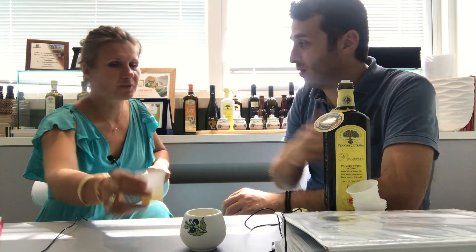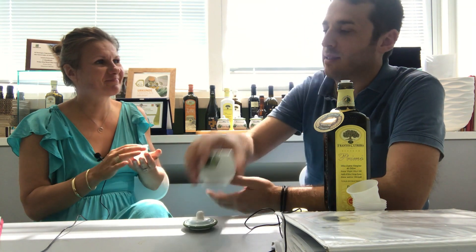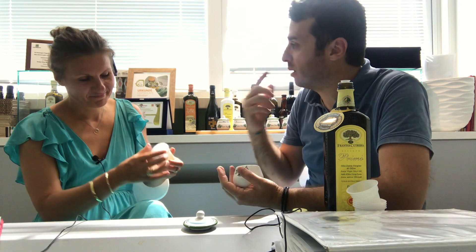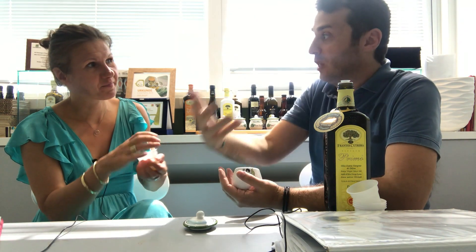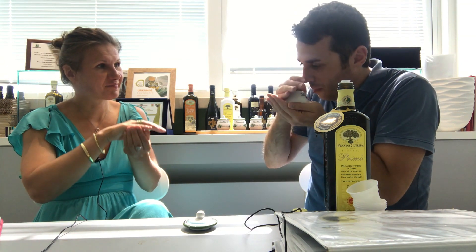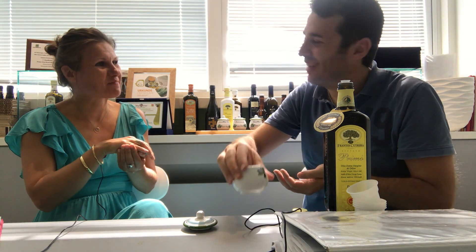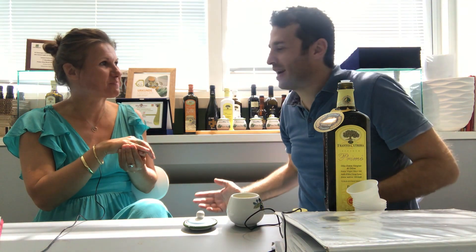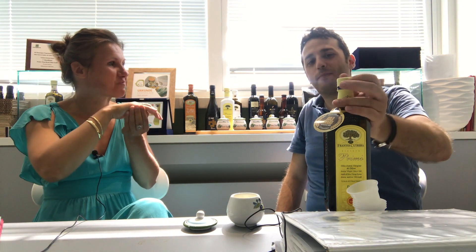Can you smell? Absolutely. You start to smell — oh my goodness. I suggest to wait, not to smell quickly, otherwise your nose will not catch everything. Wait until the olive oil reaches the right temperature, and after that you open and start to smell it. It's almost like fresh grass — like when you mow the grass and there's just that explosion of smells. That's one of them.